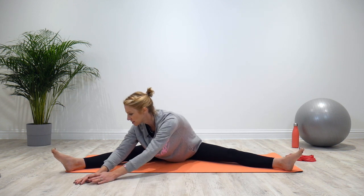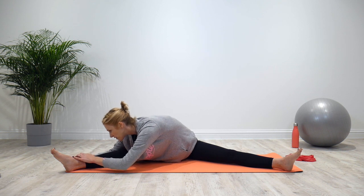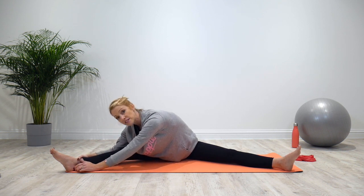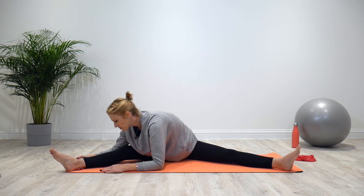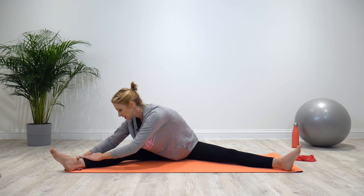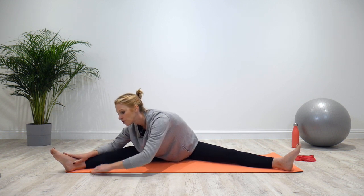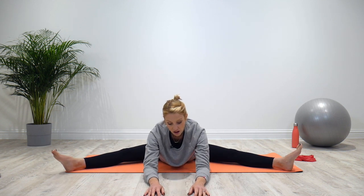Walk the hands around to the other leg, rotating and taking the body long over the leg. Take deep breaths to try and relax, get some oxygen through the muscles, keep the body relaxed, and think about the muscles at the back of the leg lengthening. Try to get rid of any tension in those legs, then walk it back around to the center, keeping the spine long, and relax the legs.